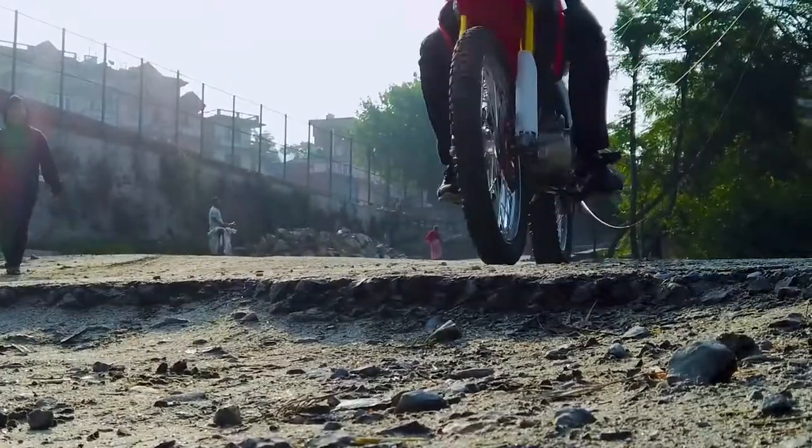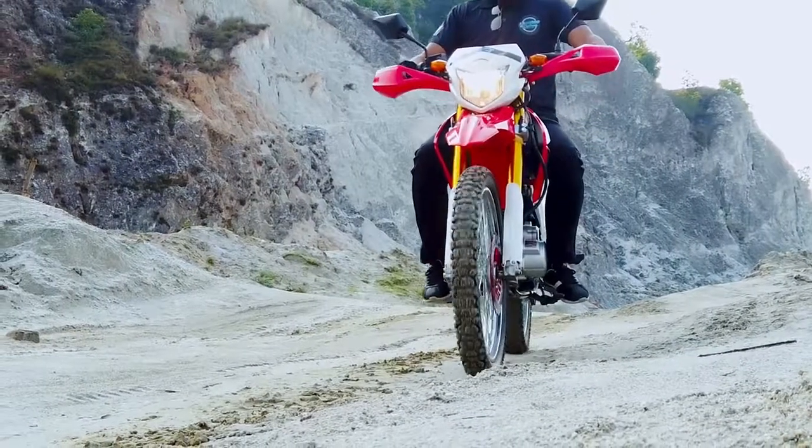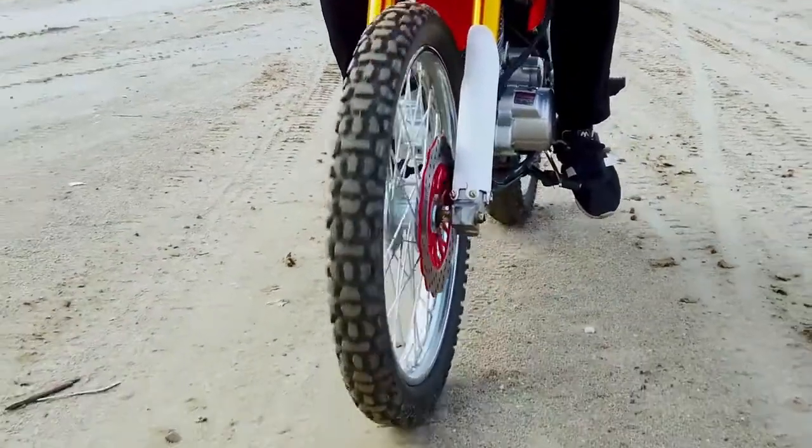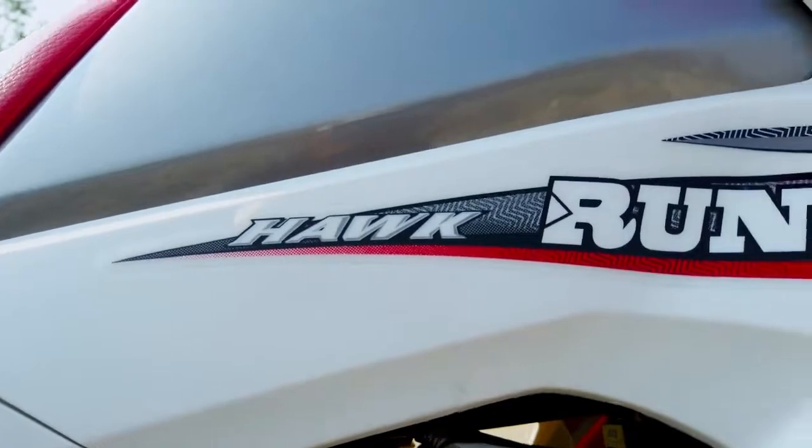Runner Motorcycles have stepped in with the launch of the all-new dirt bike in Nepal. Finally, Raman Motors, the authorized distributors of Runner Motorcycles in Nepal, has launched the new Runner Hawk in Nepal.